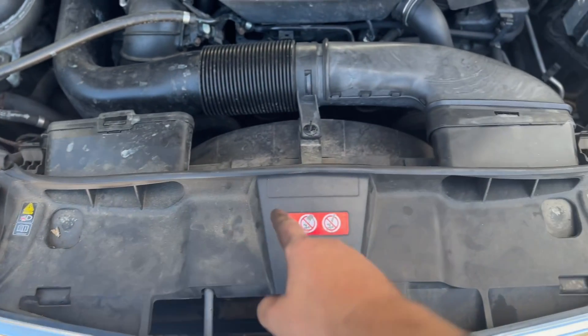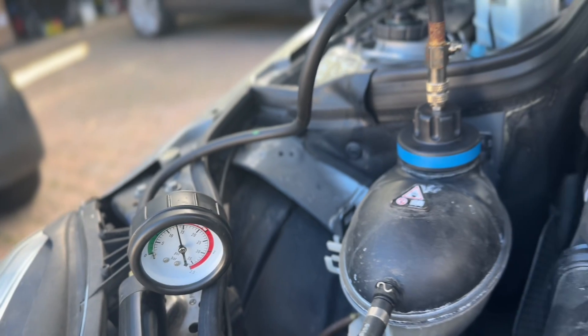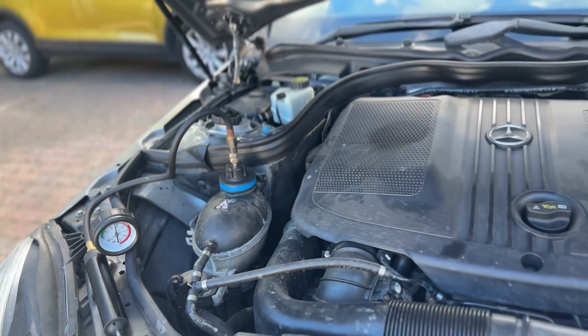In our case, it was the radiator, and I will be doing a video on how to replace this at a later date. As you can see, it's dripping from underneath the car. These cars are now getting a bit older, so it's always worth just checking all the coolant hoses. As you can see, it's dropped from 1.5 bar.